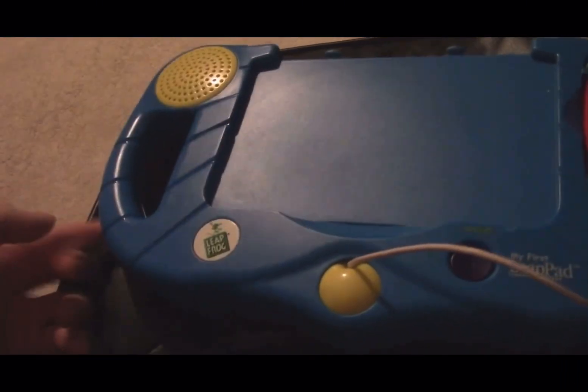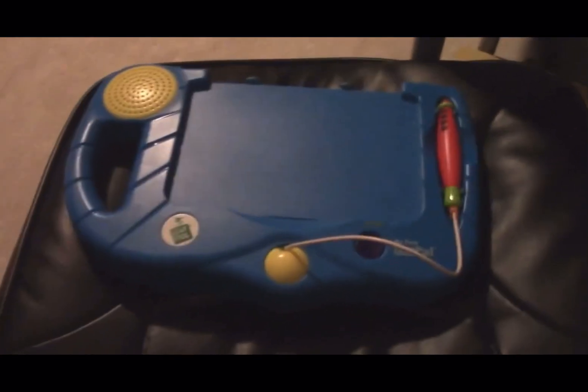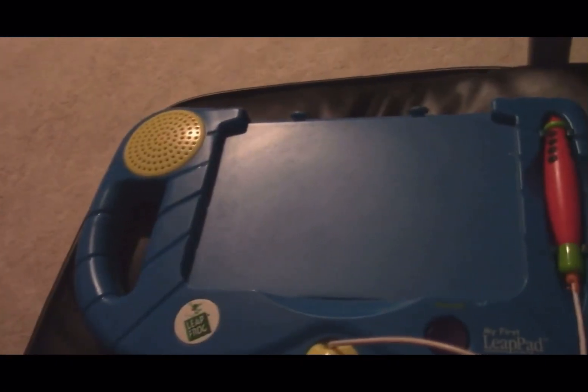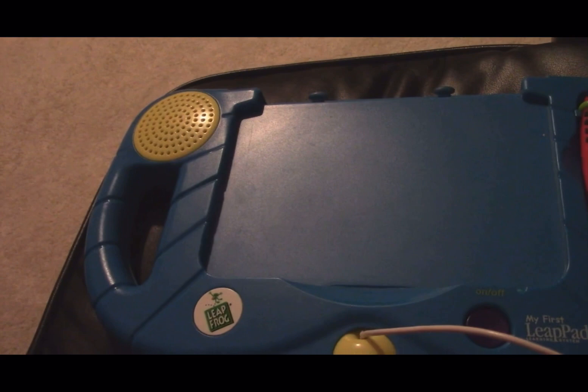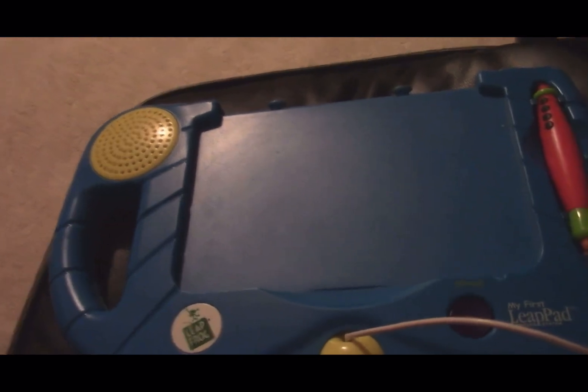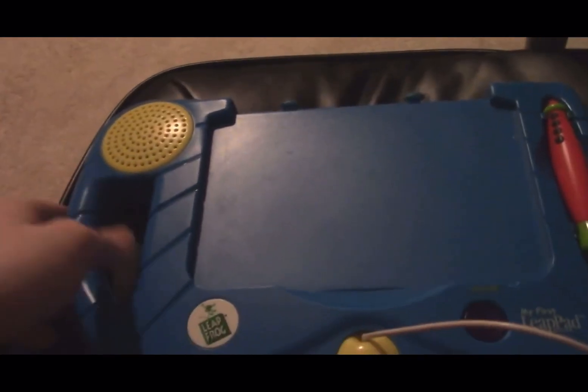I bought this from eBay for, I don't know, like 50 bucks. It's quite rare. Just a little overview of the toy here before I start circuit bending it. This is the standard blue and yellow My First Leap Pad that came out in 2001. There are like other models of this that came out in 2003 and 2005, but I like the 2001 version the best.